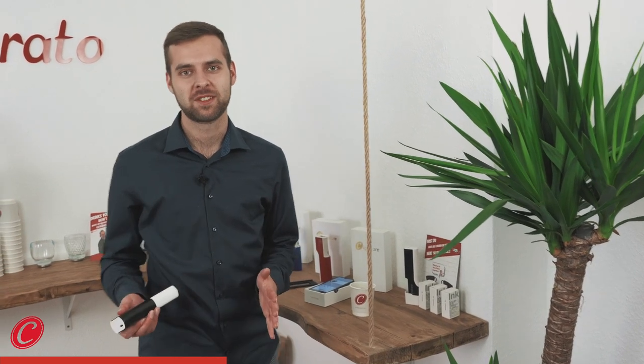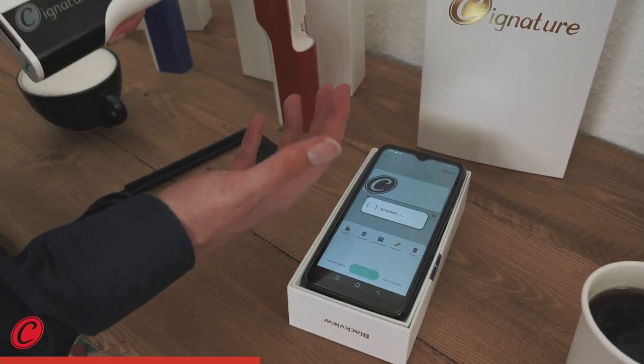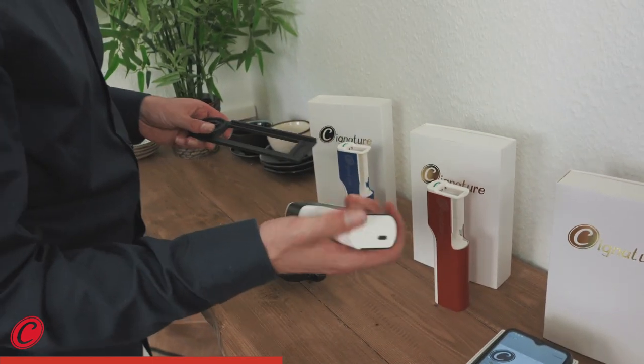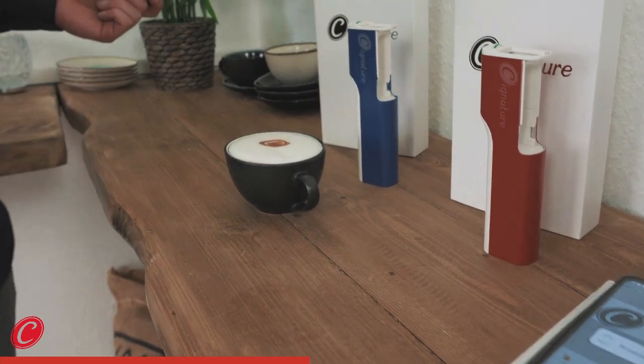Now let me show you how to print with Signature, because it's really easy. I've chosen the Coloraggio logo and I'm going to upload it to the Signature — which happened right now. It's done already. Now it's only one click. The Signature is ready to print and I'm personalizing the drink.